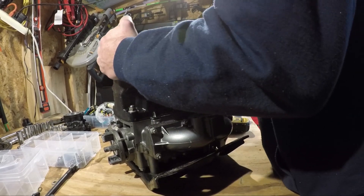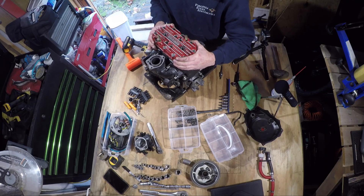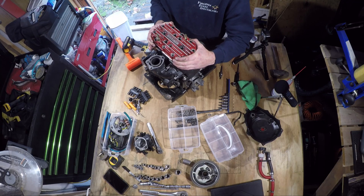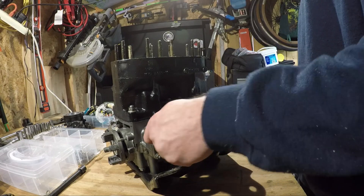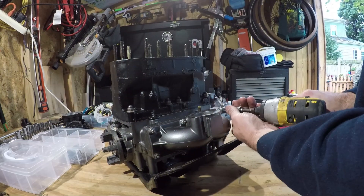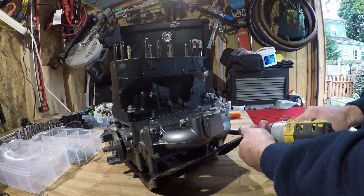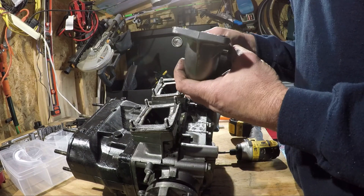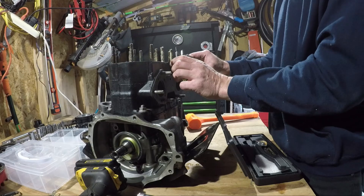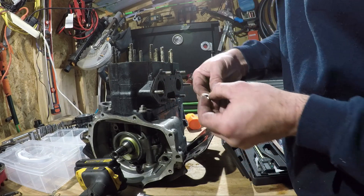Remember the cylinder head studs we soaked with WD-40? Hopefully the penetrant did its job, and pulling the head is as simple as can be. The intake and exhaust manifolds are straightforward. You'll just want to watch for the intake reeds once the manifold is removed — place these somewhere safe before continuing. In my case, the exhaust manifold was missing a nut. I mic'd it and used a thread pitch comb to determine the size.